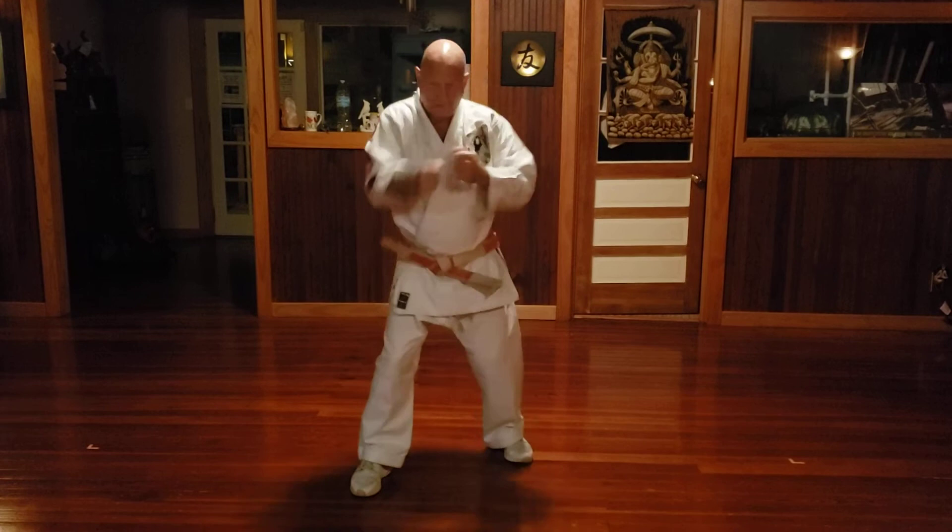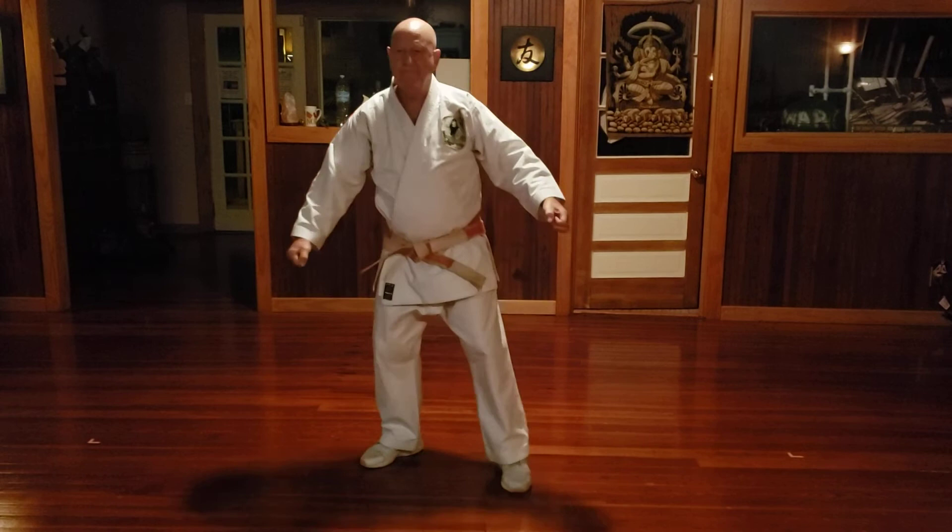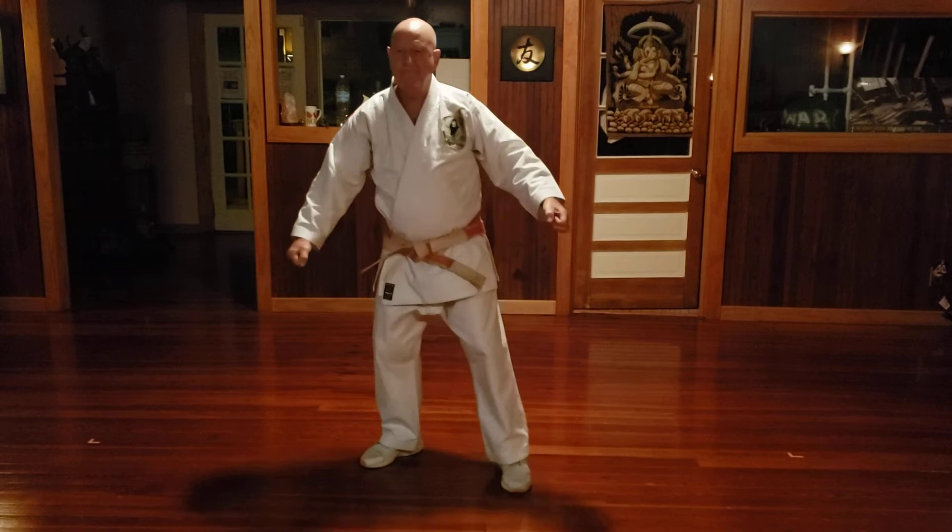Basic eleven. Basic twelve. Basic thirteen. Basic fourteen. Basic fifteen. Let's go.